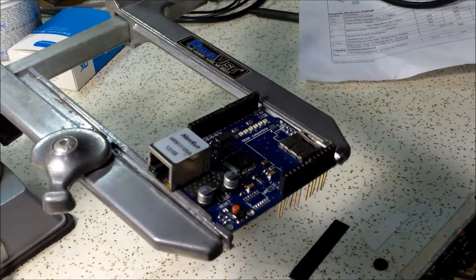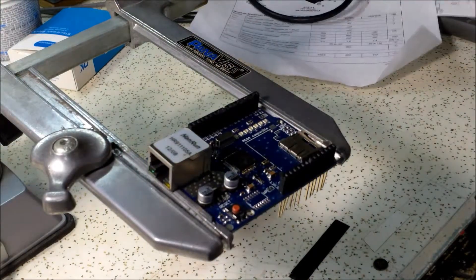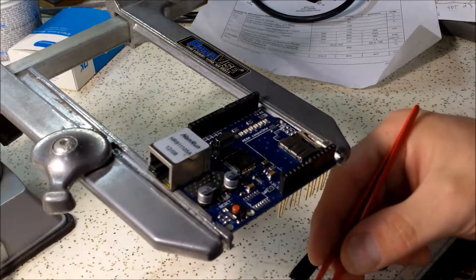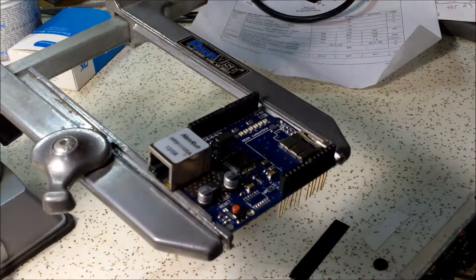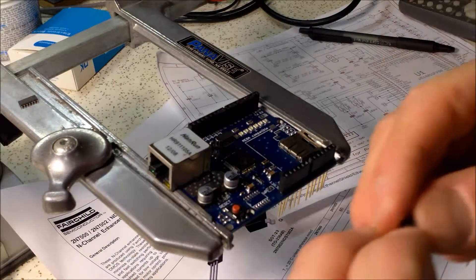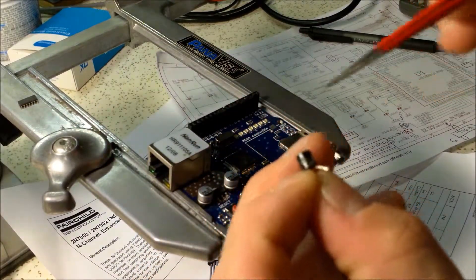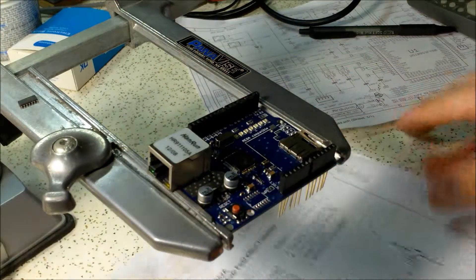There it is - the chip came off with just a couple seconds of heating. Here is the old chip. The easiest way I found with these chips - I can never seem to remember which way it goes - if you look at the datasheet it actually shows the part being face down, so I'm going to face it straight down.